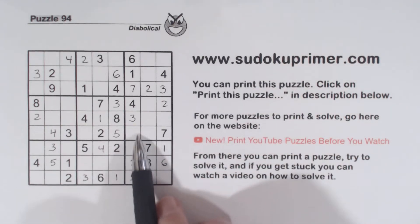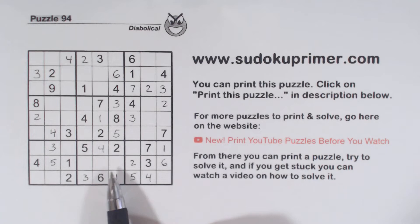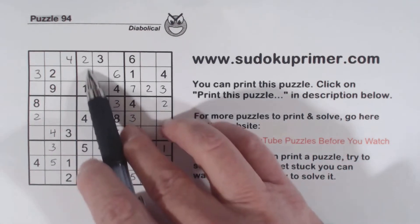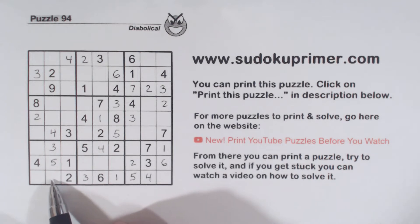Now we've got 8,9s here, 8,9s here. 7,8,9 there. 6,9 here. 7,8 here. And we're pretty stuck — I can't find any more easy numbers. Now I'm going to show you a set of twins that are pretty subtle, kind of hard to see. And then we're going to have to use a couple of other techniques to find the next number. If you'd like to pause the video — the next number I'm going to put in is an 8 right here. If you want to pause and see if you can find it yourself, go ahead.